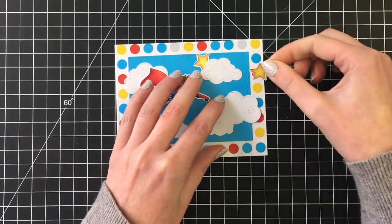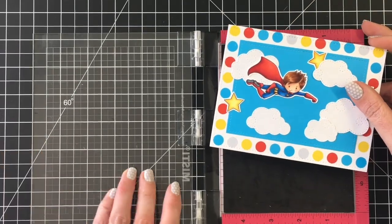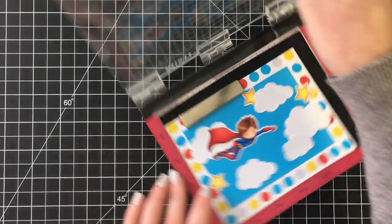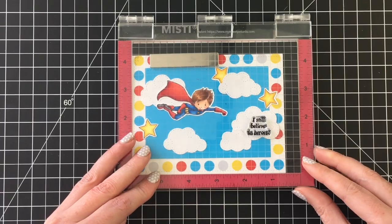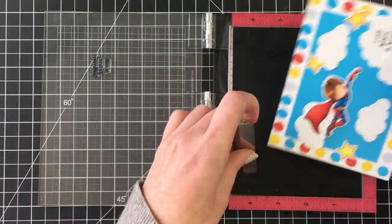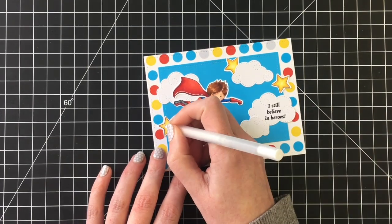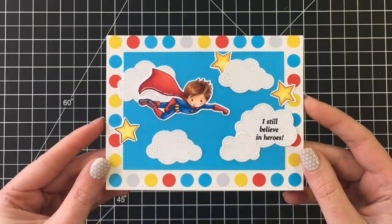I decided to tuck one star behind the cloud and then placed the others to the left and right to balance them. I'm bringing out my mini Misti stamping tool to help ensure I get a good crisp impression on that cloud. The sentiment is 'I Still Believe in Heroes,' and I'll stamp that with my VersaFine Claire Nocturne ink, which is my ink of choice for sentiments. Once that's done, I'm bringing in a black glaze pen for his eyes and a white gel pen for details. The kit comes with a white or black gel pen at the banana split level.